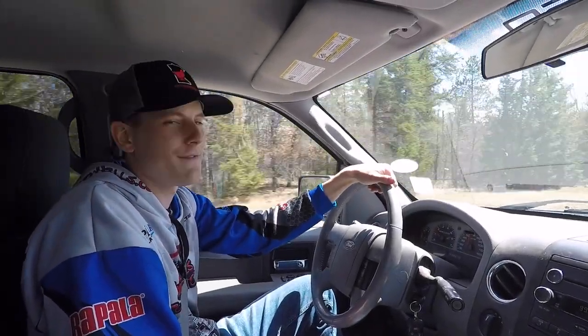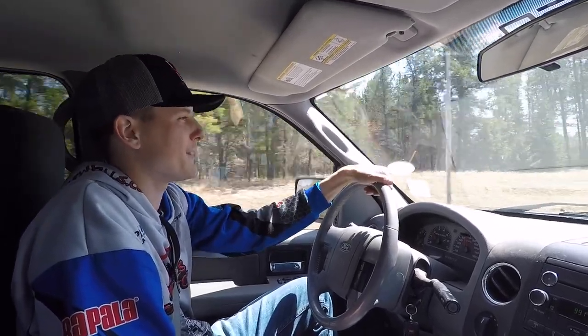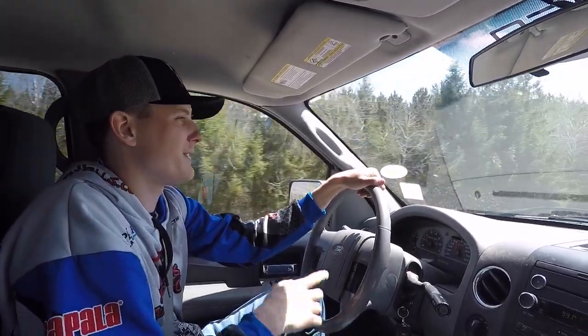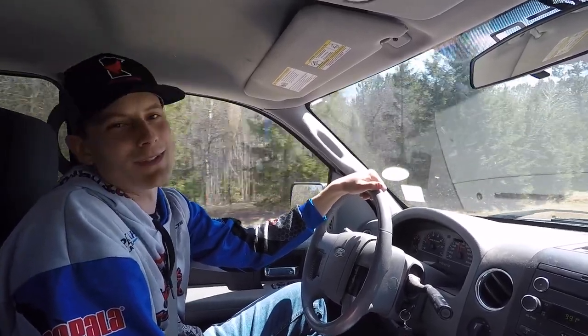Hey guys, Derek from Finn Fisherman here. Today Auntie and I are finally filming again and we're going fishing for suckers and brown trout on this small little river that we're a couple miles away from, so we'll see you out there.